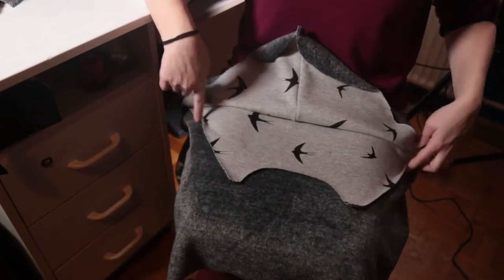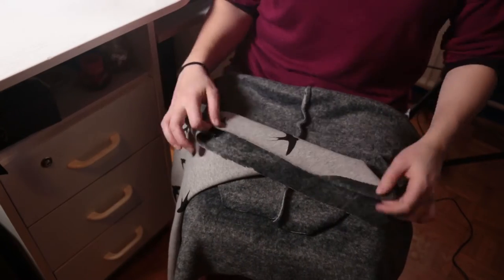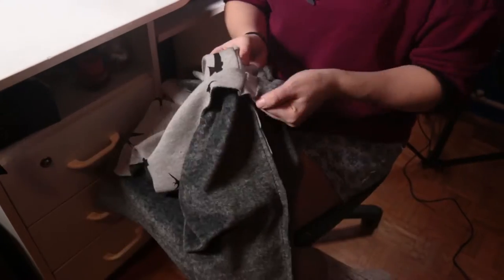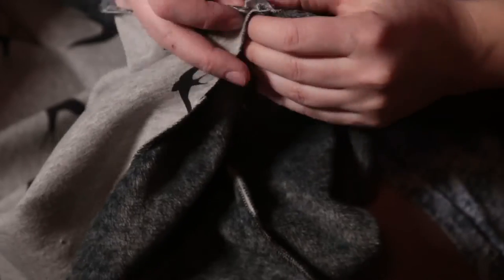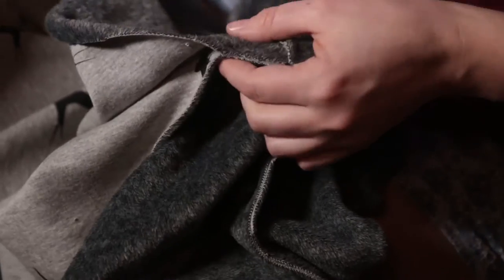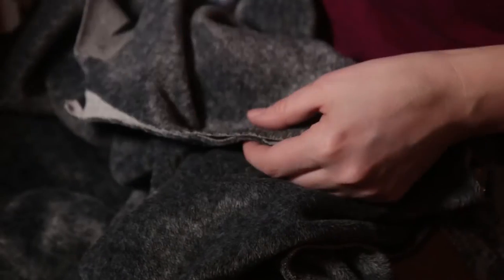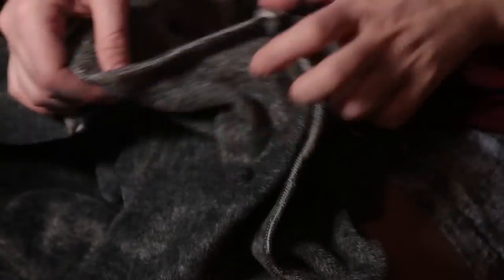This is the front and the back of the hoodie. I turn the sleeve right side out and then just put it inside the hoodie right sides together, and I found where the seams are so they'll be matching, and then I just pinned everything up to the neck hole on both sides.